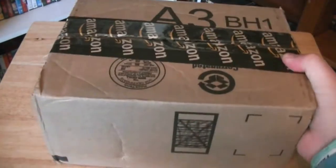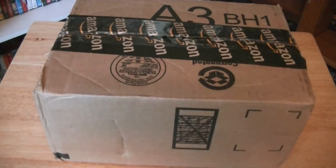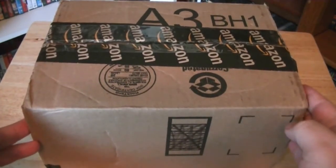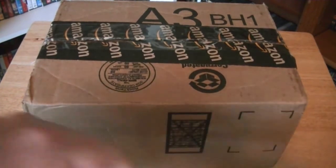Hi everyone, welcome back to my hands. I have another unboxing for you. I went on Amazon.com and I purchased a used Blu-ray, one I've been wanting to get for a while. And of course, if you're seeing the title of this video, you already know what's in this box.